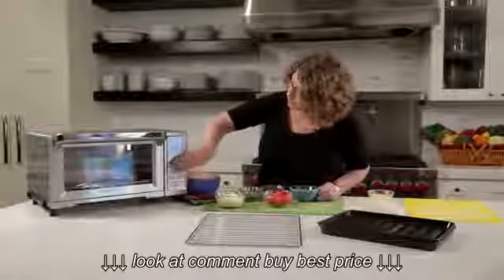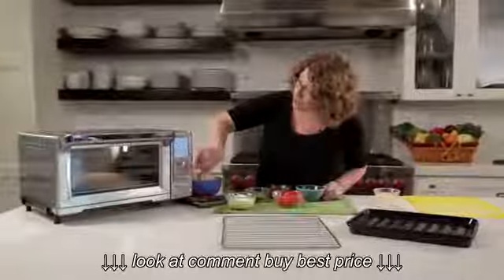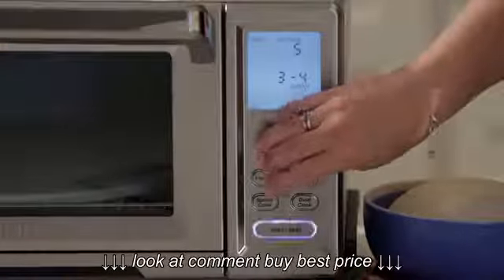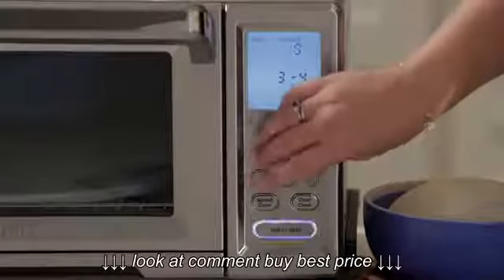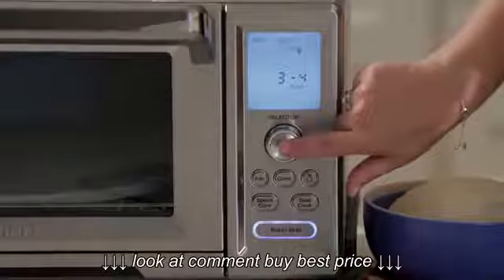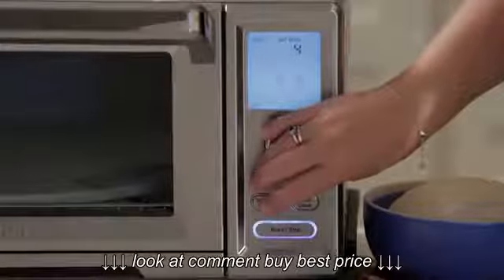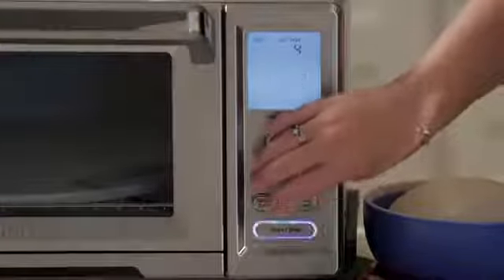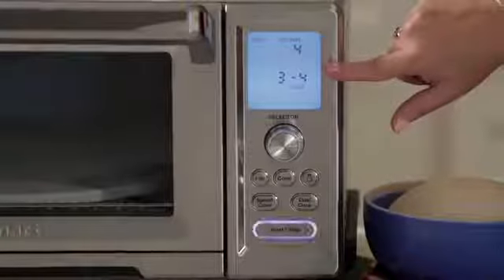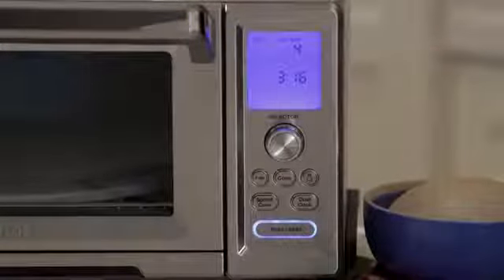I'm going to press the start-stop button to get back to a clear panel and show you how some of these functions work. For toast, you turn the dial to toast and press the middle of the dial to engage your function. It automatically goes to shade control number four and you can step between one and seven — the dial goes both ways. Then it will ask you how many slices: one to two, three to four, five to six, or seven to nine slices. Then it asks if it's frozen — when you see the snowflake, select it if you're doing something frozen. Then just hit start and it counts down for you.